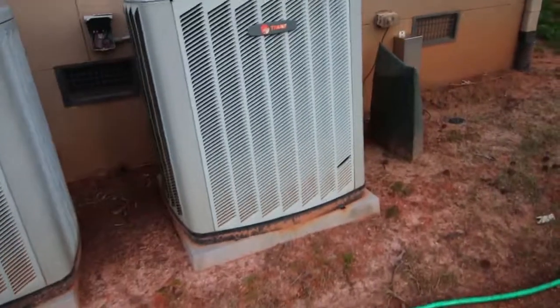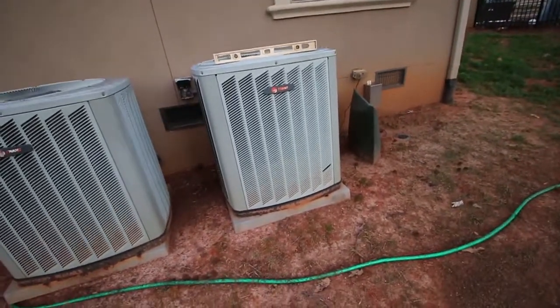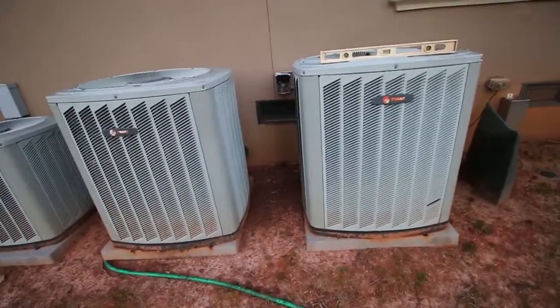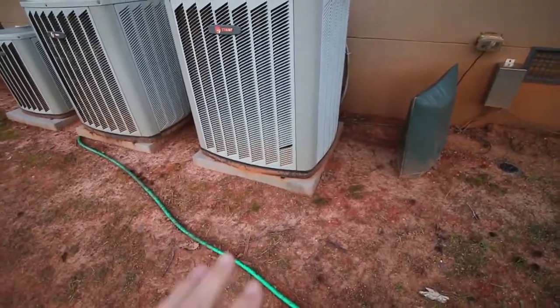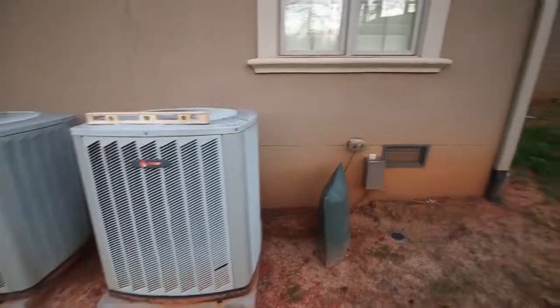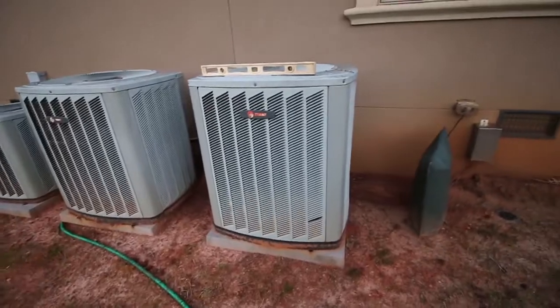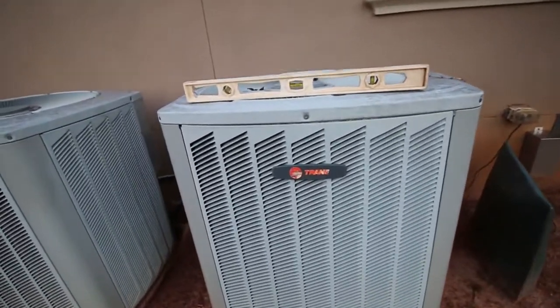There's no brush around it. You want to make sure there's not a whole lot of brush really close. These units are pretty close together, but there's no brush or anything like that. There is a 3-inch clearance from the ground and about three feet of clearance above and around it. So the levelness — not too bad.